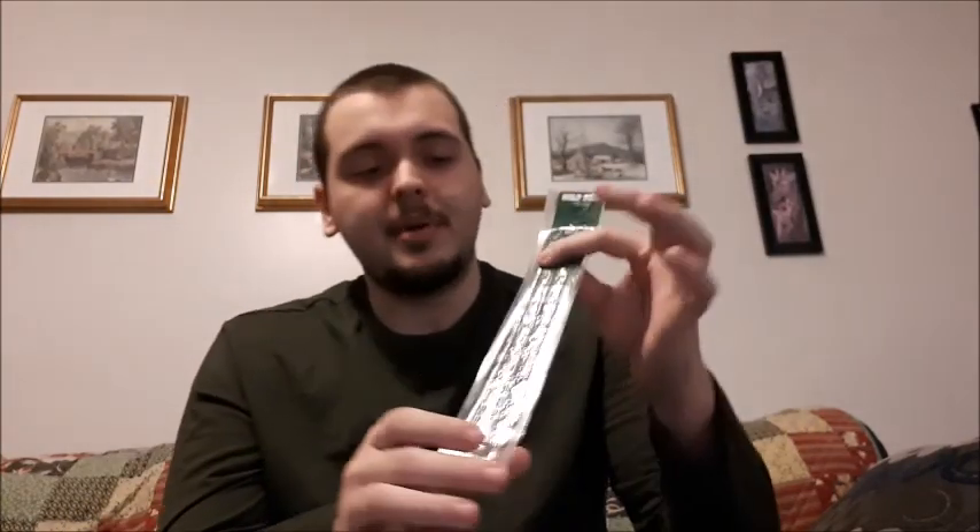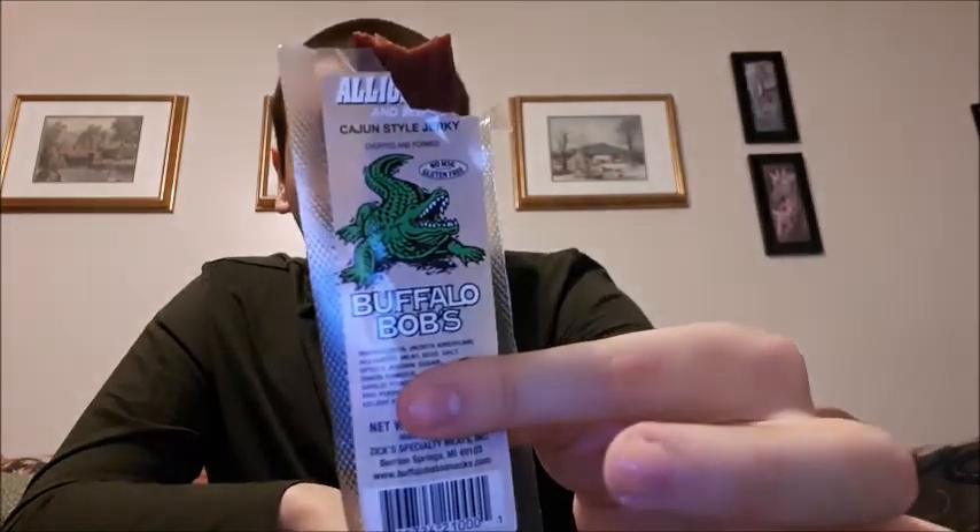If it wasn't for the barbecue flavor — if it was like the buffalo and kangaroo with just a basic jerky spice — this would be second place and buffalo would still be winning. But because of the barbecue flavor it's winning. Moving on to the last one: alligator, cajun style. Let's give it a try. That's the hardest one — it's really good.